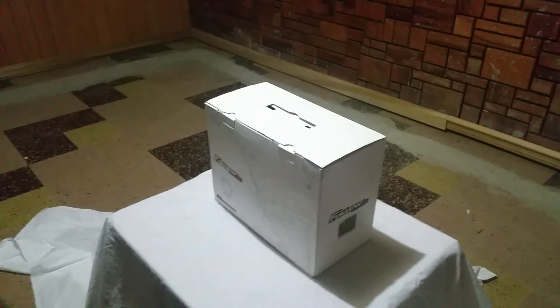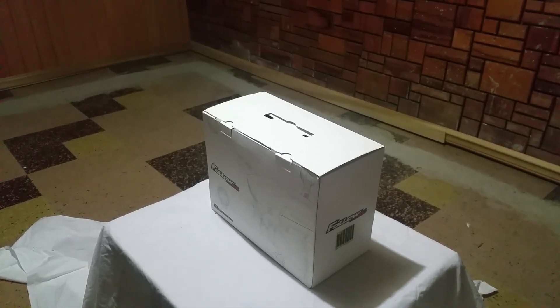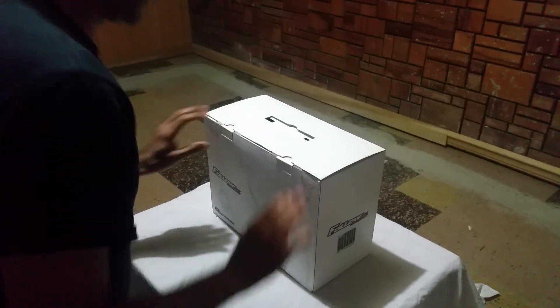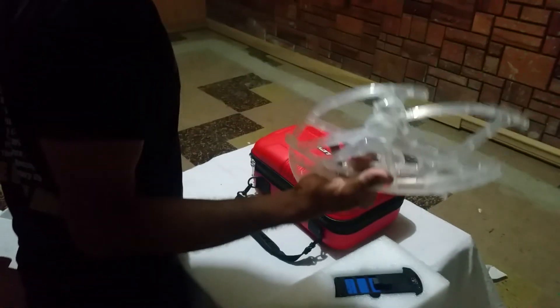Hi guys, today I'm gonna do the unboxing for the SIM 2 Dragonfly follow-me drone. Let's see what is inside. You can see there is one battery, which is a smart battery, and some prop guards.